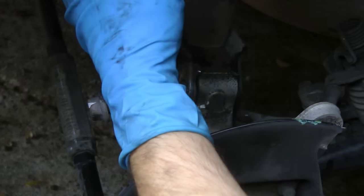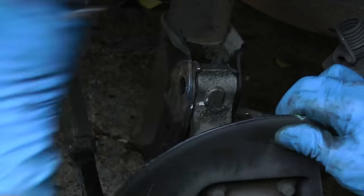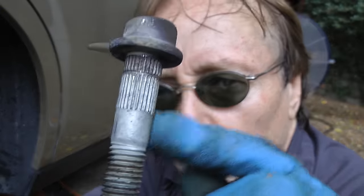Just remember not to touch it with your hands — it's still pretty hot — so use a pair of pliers to get it out. Now the first bolt came out by itself, but this one had even more corrosion, so that heat just helped get it right out.